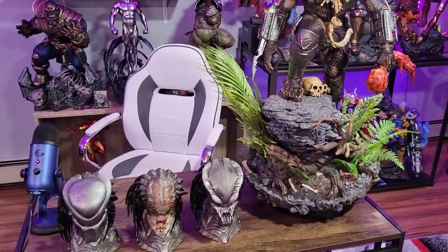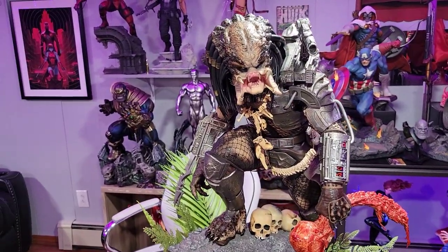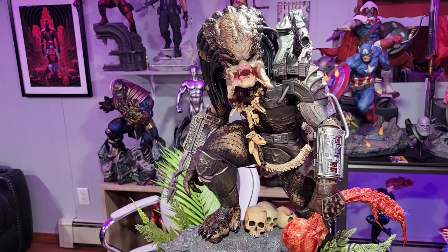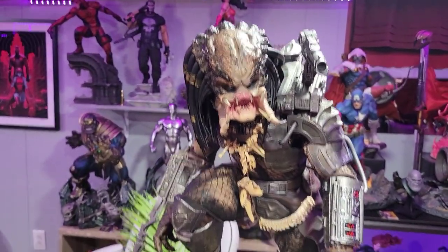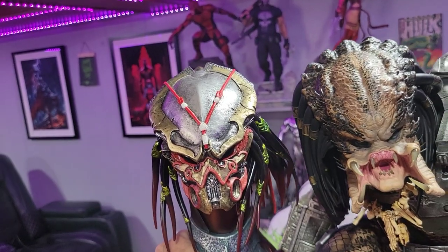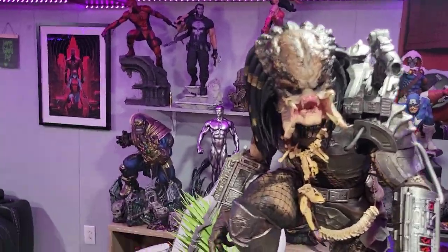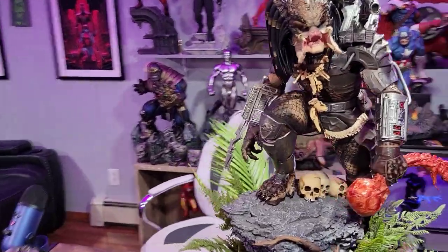Don't be fooled — this is a quarter scale statue in name only. This statue is every bit of a one third. My XM Studio Supreme Scale, which is supposed to resemble a one third scale, is slightly smaller than this one — and I don't mean just in height, because this one is kind of standing up. The heads are much bigger on this. Look at how much smaller the one third portrait is than that quarter scale — there's a big difference. And if you look at the thickness of the legs, the arms, everything — this is definitely a lot bigger. But I'm not going to complain.